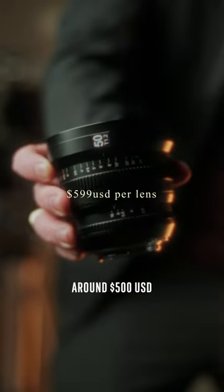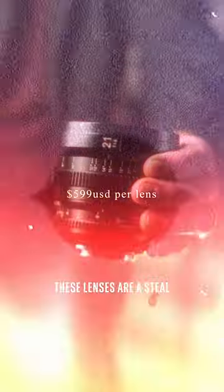Coming in at a price point of around $500 USD, these lenses are a steal. And that's why you'll want to check out.